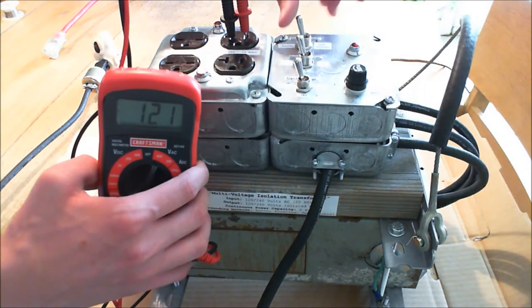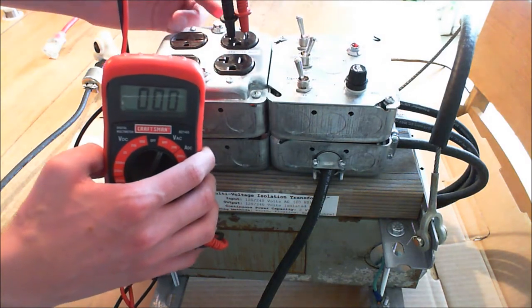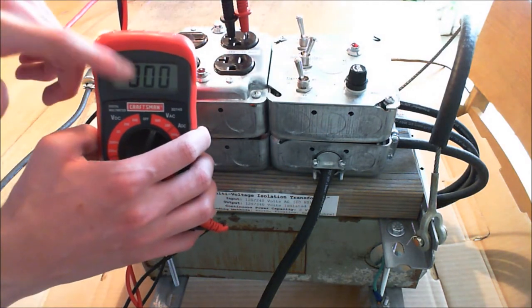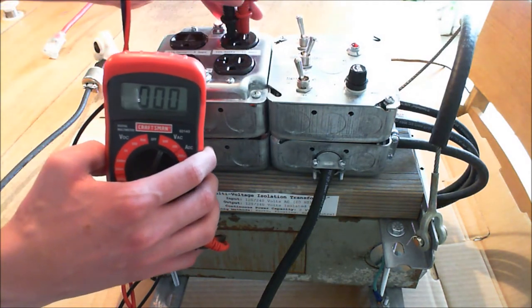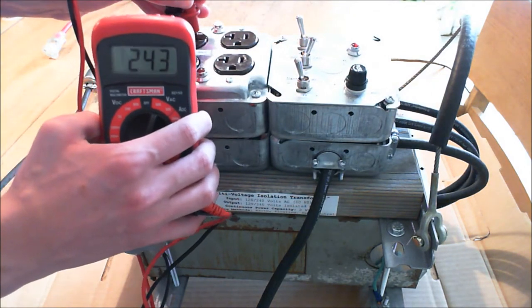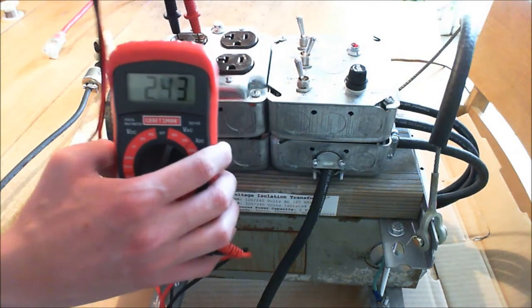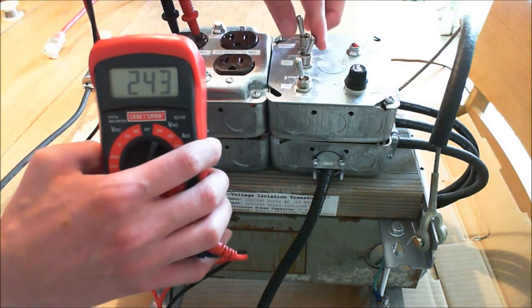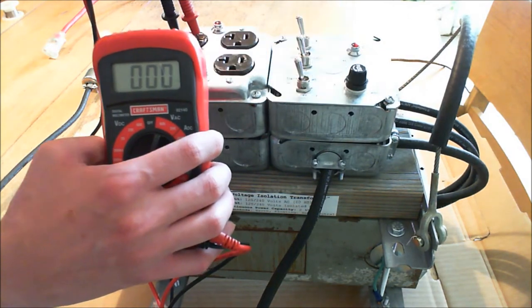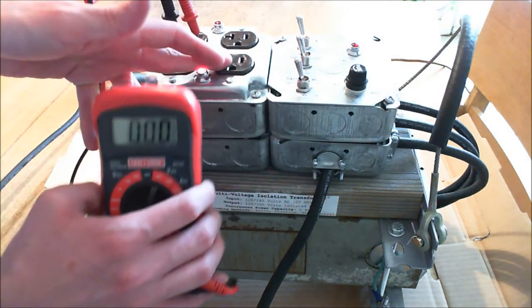Now if I switch this over to 240 — like so — you see the 240 light comes on, but there's nothing coming out of the 120 plugs. But if I go over to the 240 and check it there: 243 volts, you're getting power. If I leave it there and switch it back to 120, it's still not showing 240 volts because this is now showing 120.